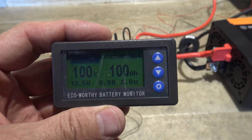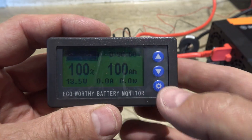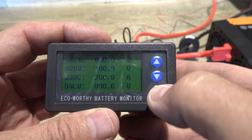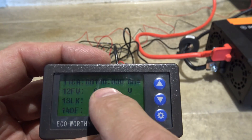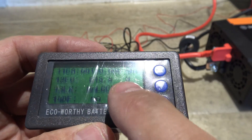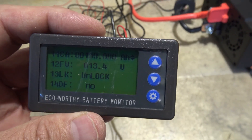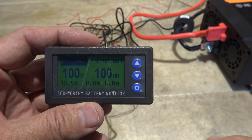I finally got it programmed for 100 amp hour. To do that, I just push and hold this settings button and then you get to the settings menu. Go up and you can put in 100.000, and that will give you 100 amp hour for this battery. And then when you're finished, you have it dialed in at 100 amp hour.